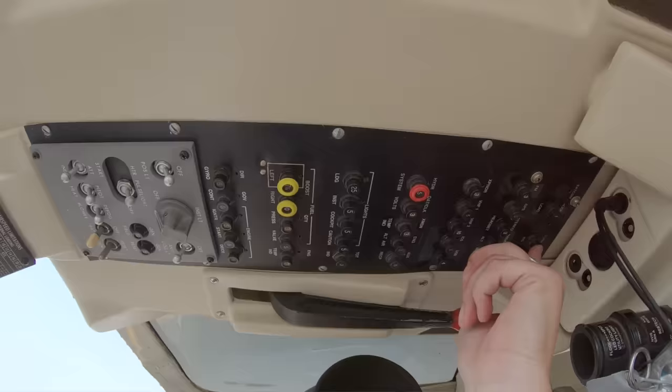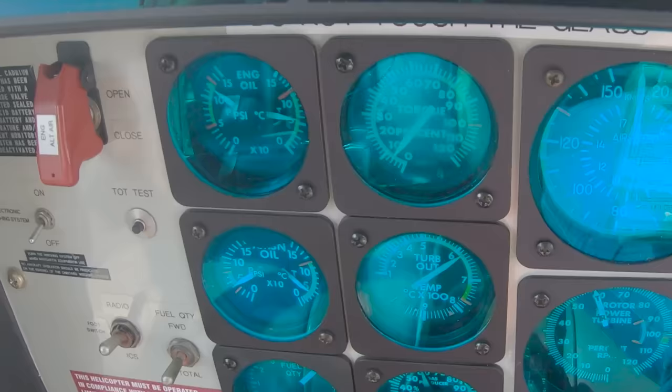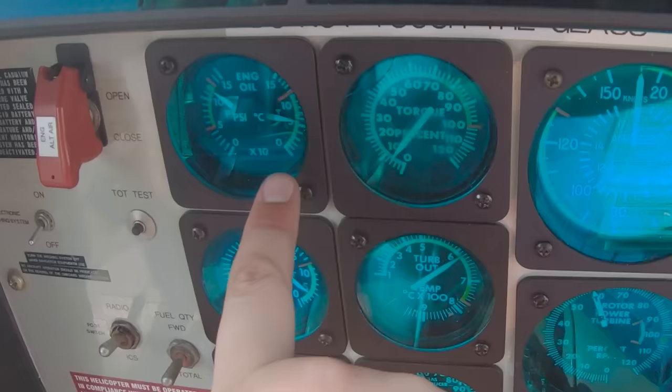Next is our hydraulic check. We're going to flip the hydraulics off and on, making sure there's no bump. After hydraulics are back on, we're going to check our gauges, making sure everything is in the green and looking good before we roll up.